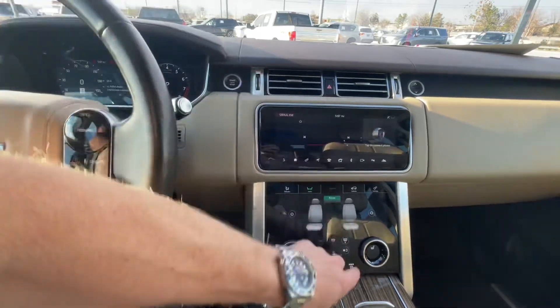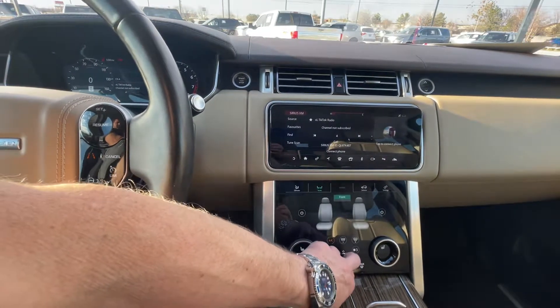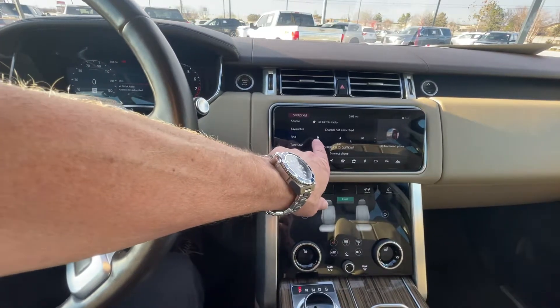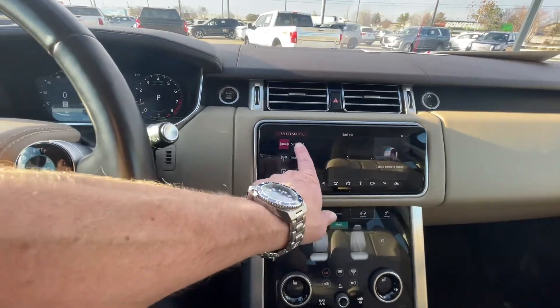Of course you have media here. You can play — look at this — TikTok radio. I guess that's on XM radio; I haven't listened to that yet. But your sources you can use off your phone, you can play music there, you have Apple CarPlay and XM radio.